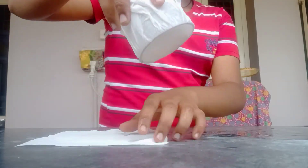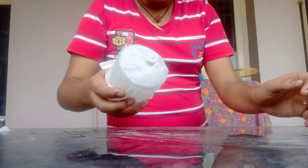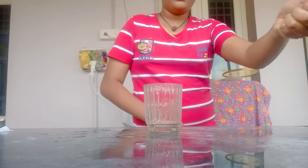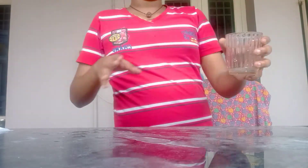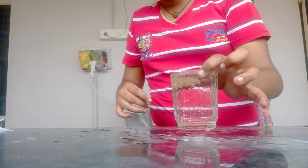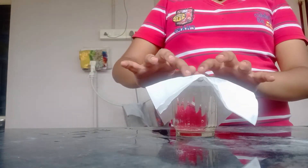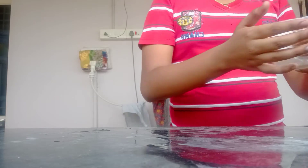Now let's see what we are going to do with water. Let's try it with water and tissue paper. Put it on, put it on the next side, and put it on the side.